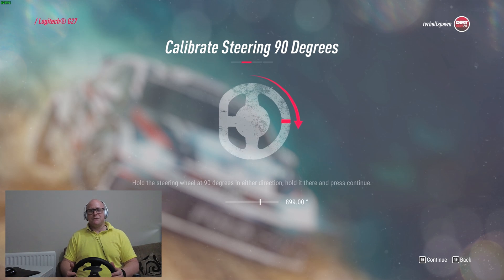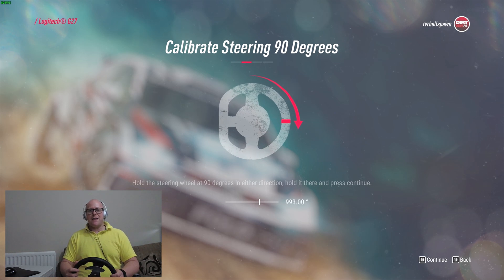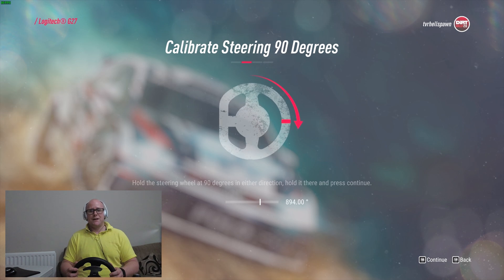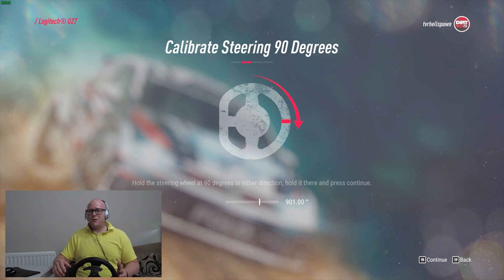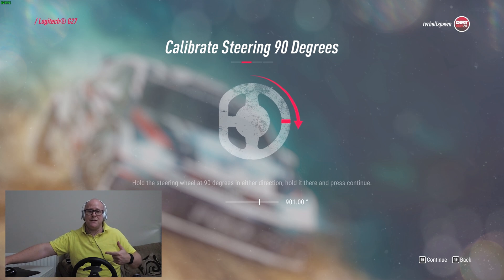Because the wheel is a 900-degree wheel I need to get the reading to 900. Sometimes if you've moved the wheel in one direction and back in the other, it just seems — at least the G27 does this — that you can't get it to exactly 900. I can get it to 899 or 901 by the look of it. So I'll push Enter; it's not quite smack on, although I have got it to 900 previously.